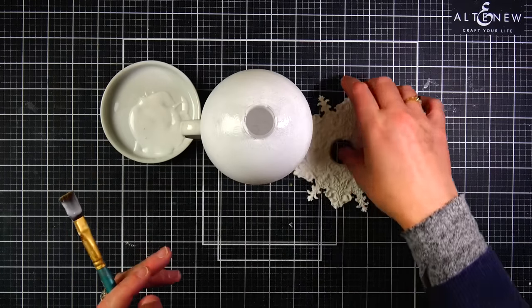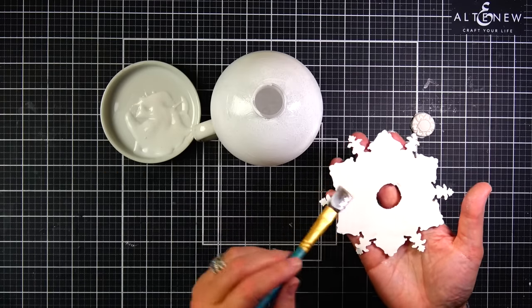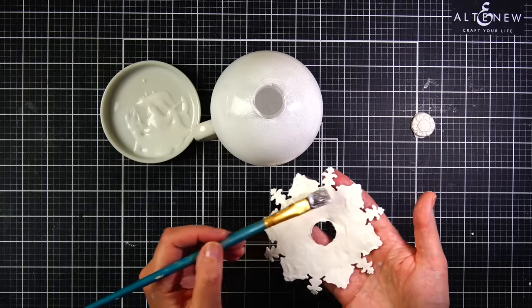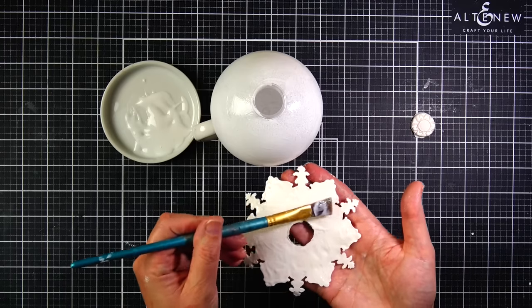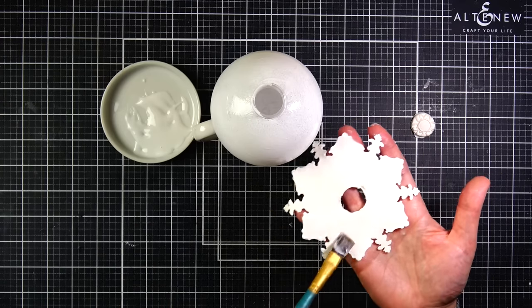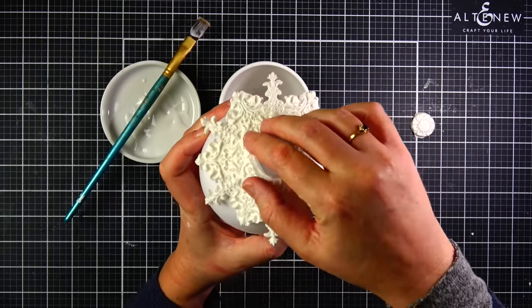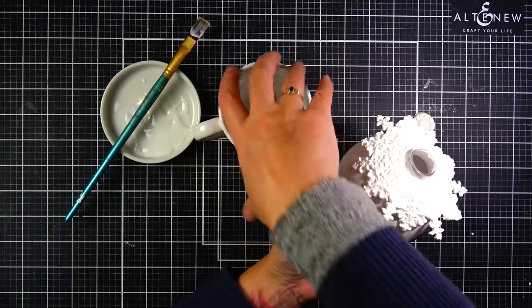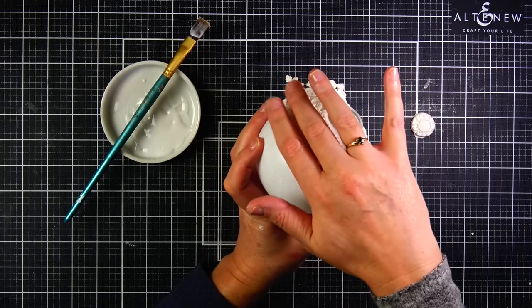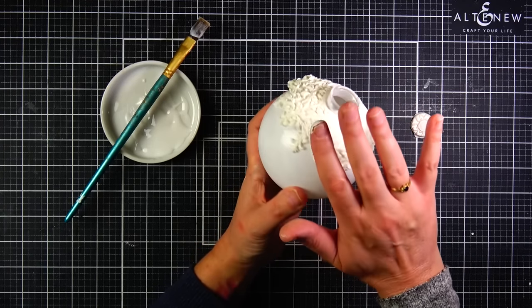I already primed my ornaments off screen using my favorite bonding primer by Pintart. I'm using a plastic ornament from a four-pack bought at Hobby Lobby — this specific size is 3.94 inches round. I wouldn't do this with glass because these ornaments are so time-consuming, I would probably cry if I dropped one and it broke. I brushed the adhesive onto the ornament and also onto the back of the snowflake, making sure to be generous especially on the delicate little snowflake arms.